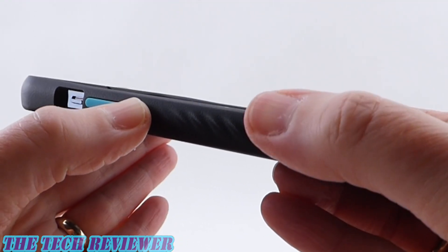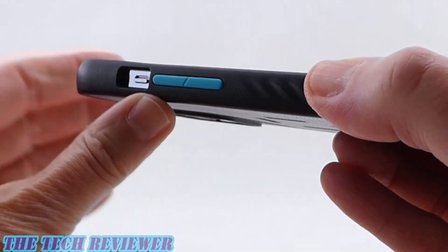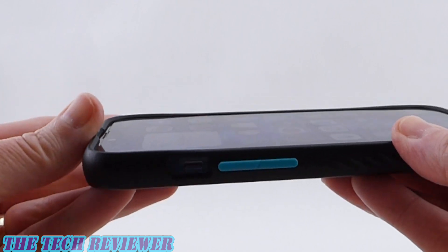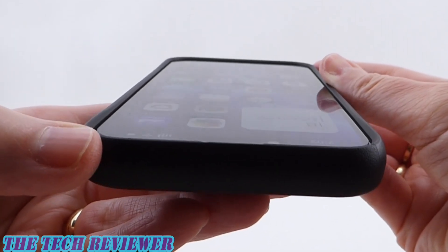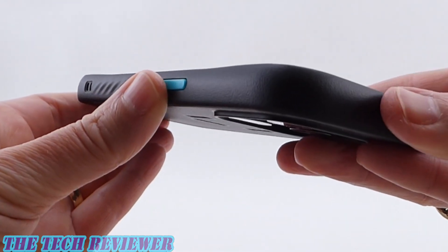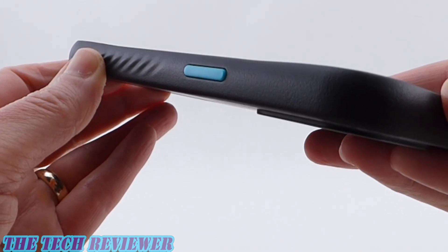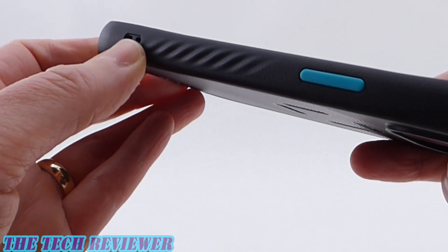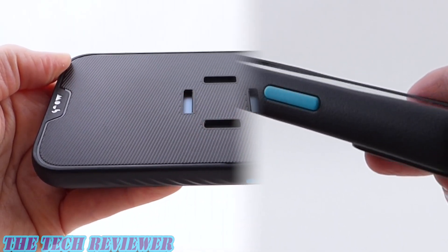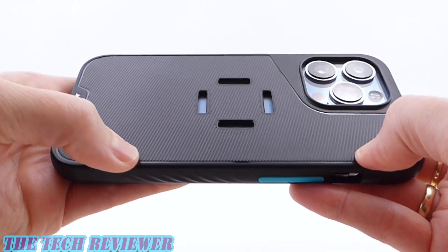The buttons are contrasting color and extremely clicky and responsive — really outstanding buttons on this Mouse case. There's a nice big area to access the mute switch with no issues. Looking from the top, there's a lot of protective lip around the screen — should be very protective. The side button is also super clicky and responsive. There are ripple grips at the bottom, and a spot for a lanyard, although one is not included in the package.